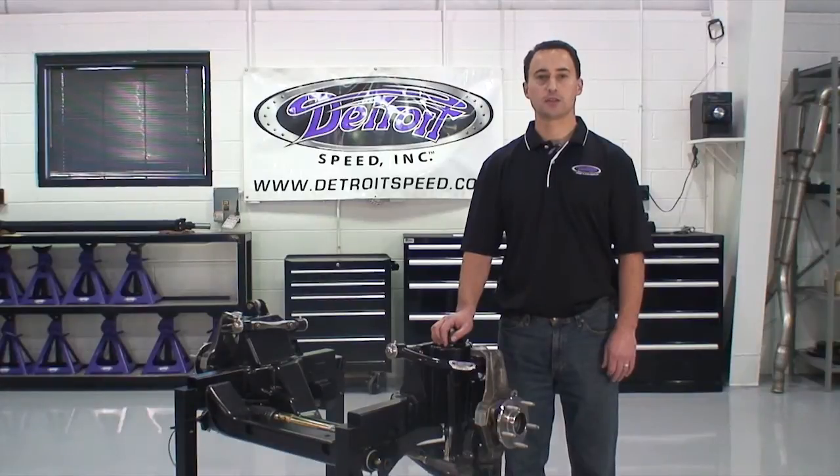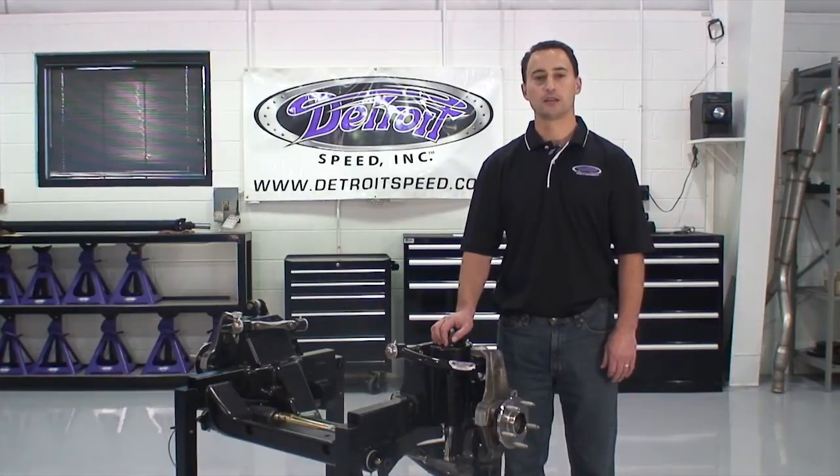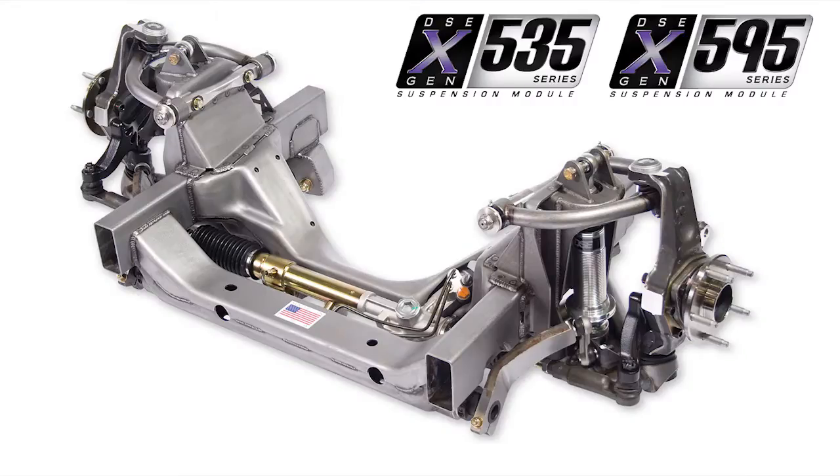Welcome to Detroit Speed's Tech Series Volume 4. My name is Dan Addy, and I'm the Sales Manager for Detroit Speed. Today we're going to talk about the X-Gen Universal Front Suspension Module.